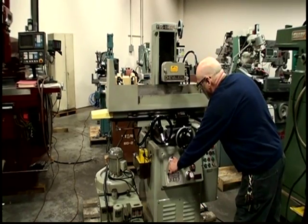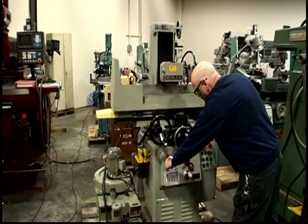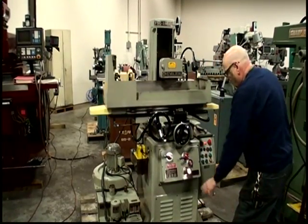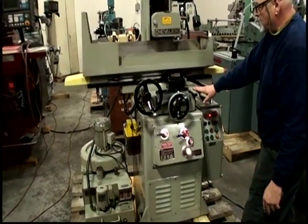This is the control for the table — start the saddle at speed. As we're moving out, we're stepping in with the saddle; we're doing the surface grind.